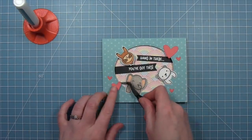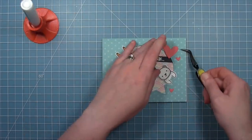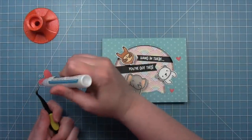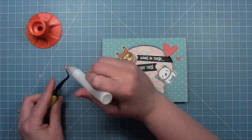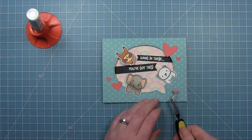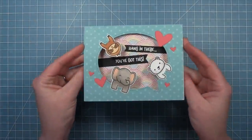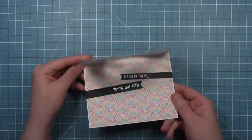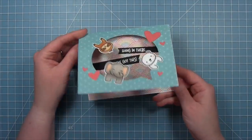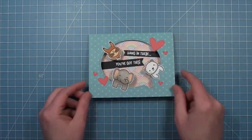To finish the card we've die cut a bunch of hearts from the hearts dies out of some guava cardstock. I love these hearts because there's a bunch of different sizes and they work really great as confetti and decorations on cards. Add a little liquid glue and add that last heart. And that's it — the card is all done! It's so cute when you open it up, you've got their little bums on the inside. I love the idea of peeking into the center of the card — it's just a fun and cool card design.